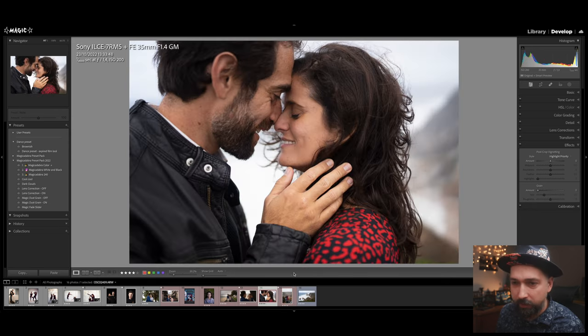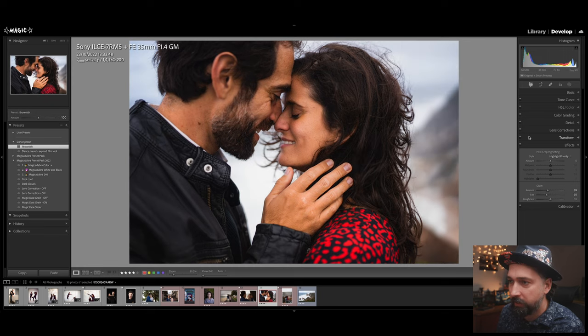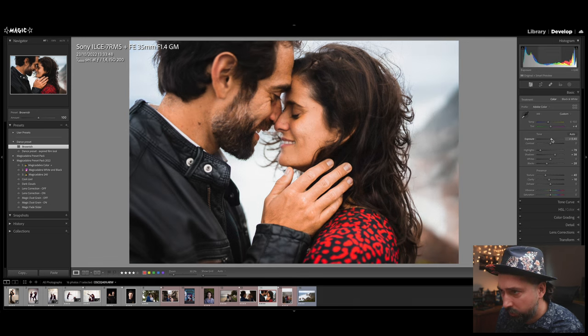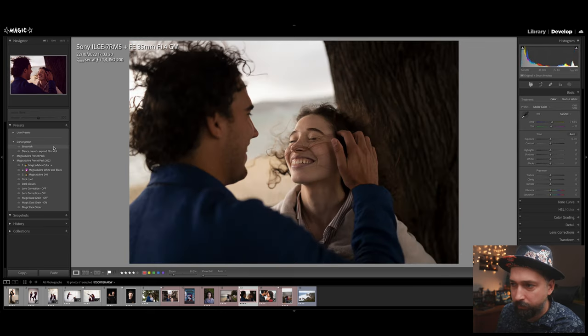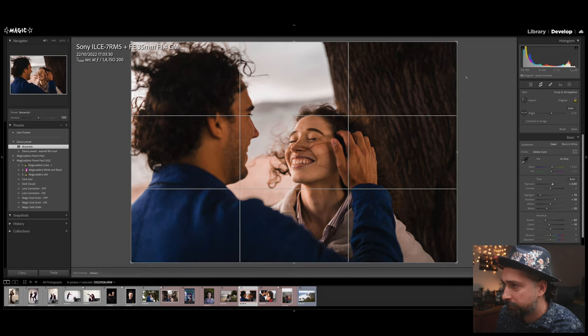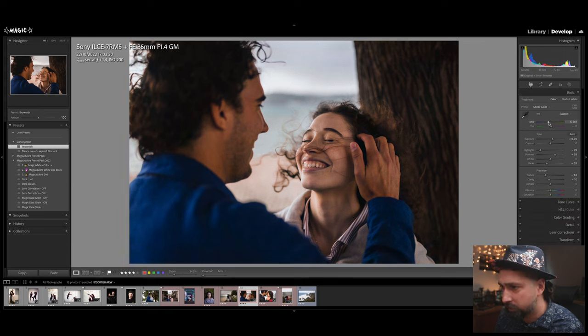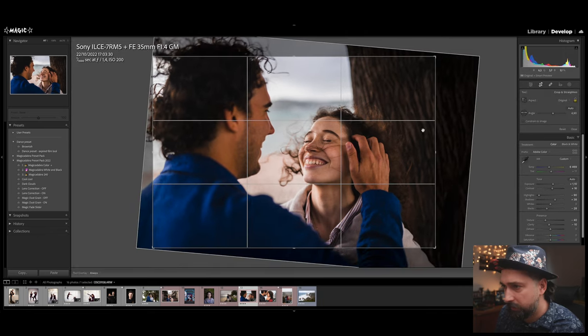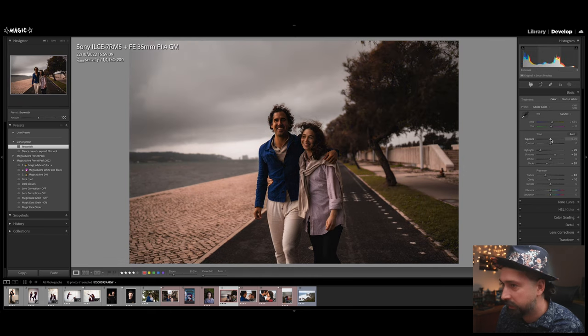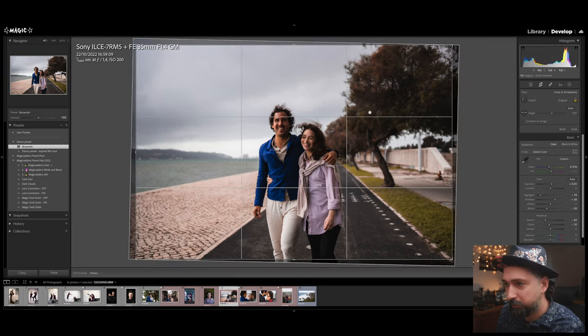From the original image to this result — very nice. I'm going to apply it to another image and see what tweaks are needed. It's really nice; it just needs a slight white balance and exposure correction but gives me the look I wanted. Applying the brownish preset here too — the image is a bit darker, so I'll adjust the crop, white balance, and add some contrast. Boom — gives me a great start.